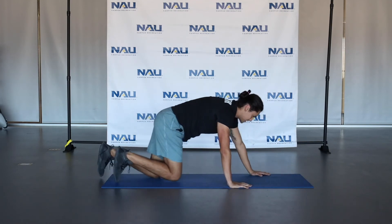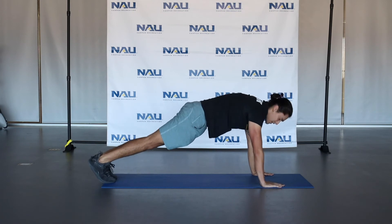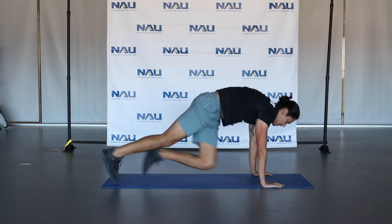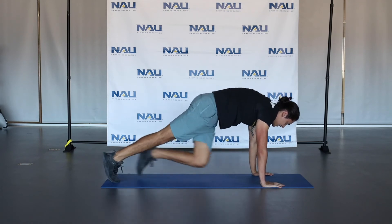Then after that, you're going to come into a plank position — hands underneath those shoulders. We're going to do some mountain climbers, driving those knees into the chest. Feel free to get a little rotation if you'd like. If this is a little too tough, do it one leg at a time — bring that knee into that chest as well.